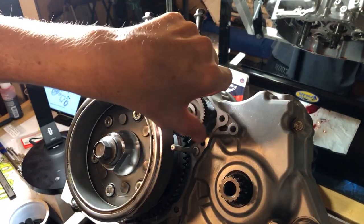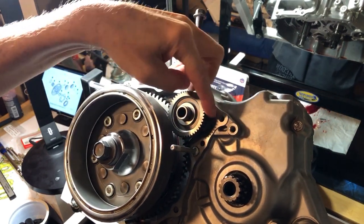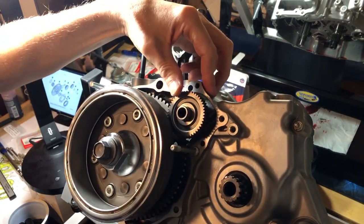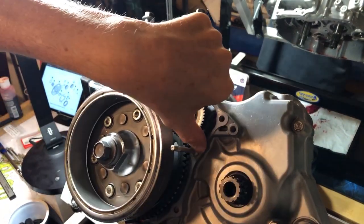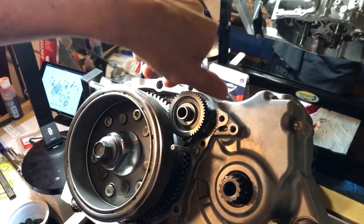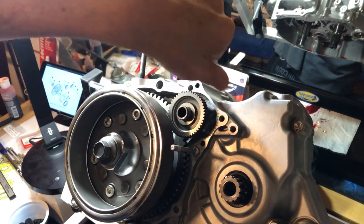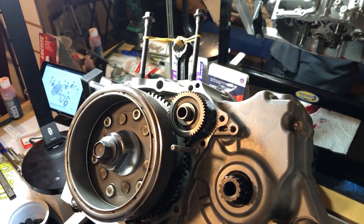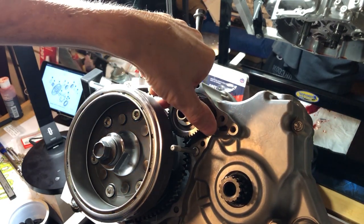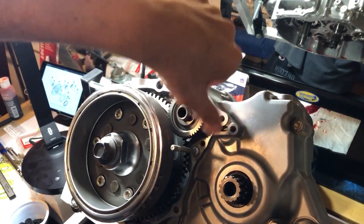Now it only spins one way — this is the job of the one-way bearing. It allows you to spin it this way but not the other way, because spinning that direction will turn the motor. I'm already at top dead center so I didn't want to move it, but now we can turn the motor and it won't go back the other way. Nice.